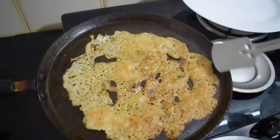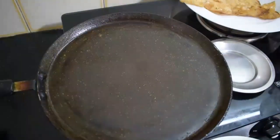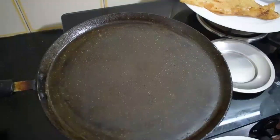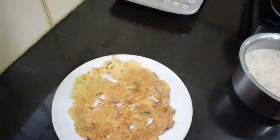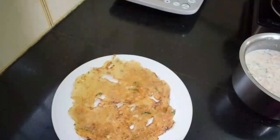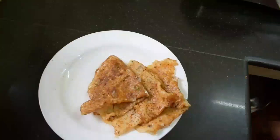If you want to start the bowl you need to cut it. I will cook all the vegetables. If you want to make a video, please like, share and subscribe. I hope you enjoyed this video.